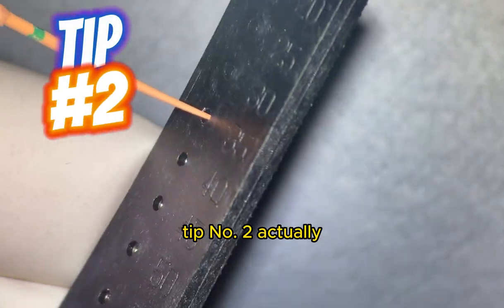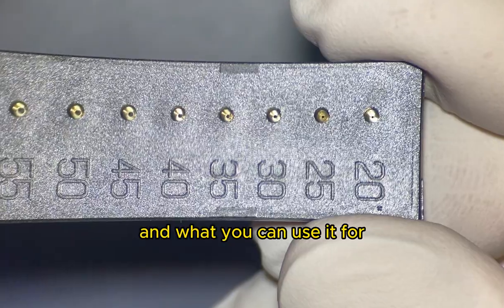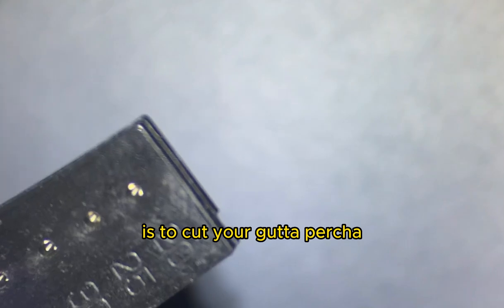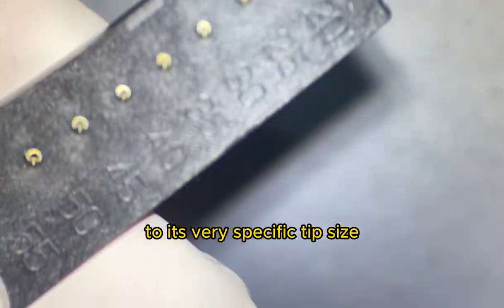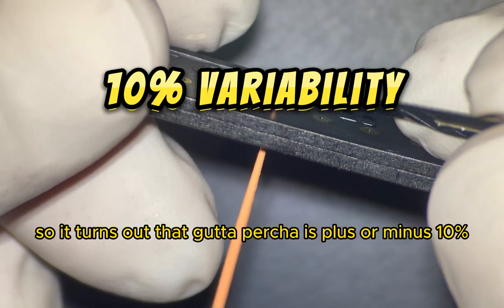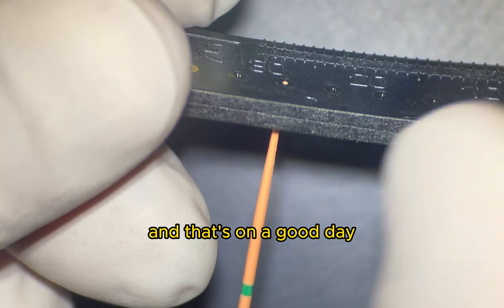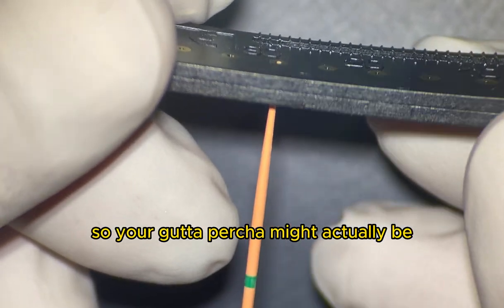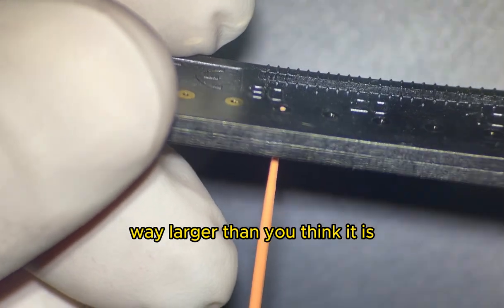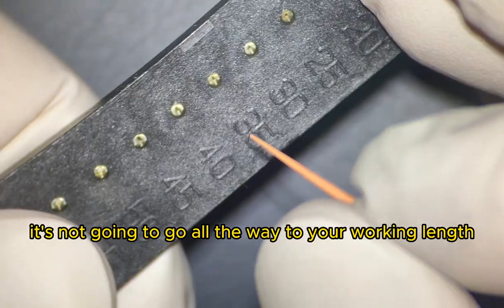Tip number two might be something you don't even know is going on. This is a gutta gauge, and you can use it to cut your gutta-percha to its very specific tip size. It turns out that gutta-percha is plus or minus 10% — big or small — and that's on a good day. So your gutta-percha might actually be way larger than you think, meaning it won't go all the way to your working length.